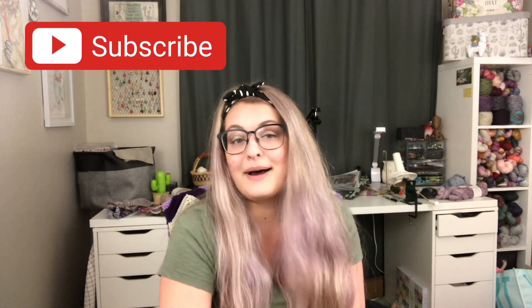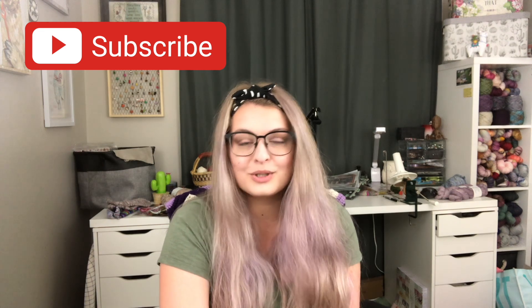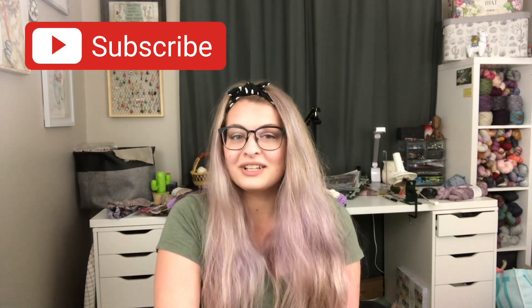That is everything I have to show you guys this episode. I hope you found some inspiration — if you did, definitely consider subscribing and hitting the thumbs up button. Thank you so much for joining me. I will see you all next week for a cross-stitch episode. One question: what upload time do you prefer? I have been putting my videos up at 10 a.m. Eastern time, but last week I tried 11 a.m. Eastern and it did not seem to do as well. Do you guys like the 10 a.m. Eastern upload time? Let me know. I'll see you all again next week — bye!